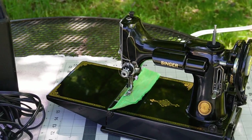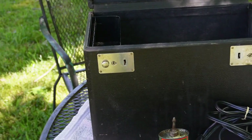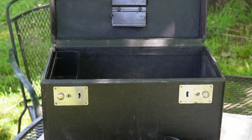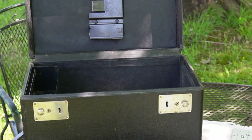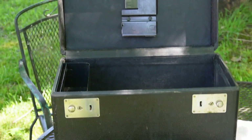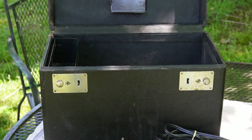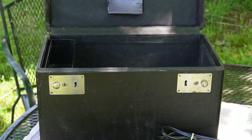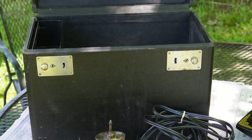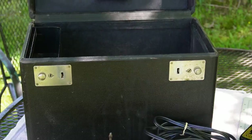I would keep the sewing machine in a cedar chest and then take this case and put it on the shelf or somewhere for safe keeping, so that all the original accessories stay with the machine. But I absolutely cannot keep this case in my sewing room because it just smells horrible.